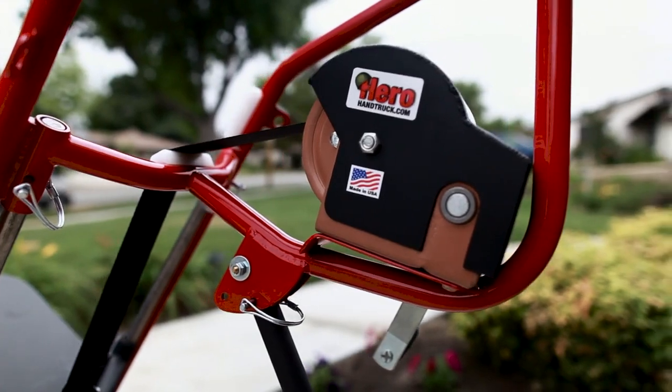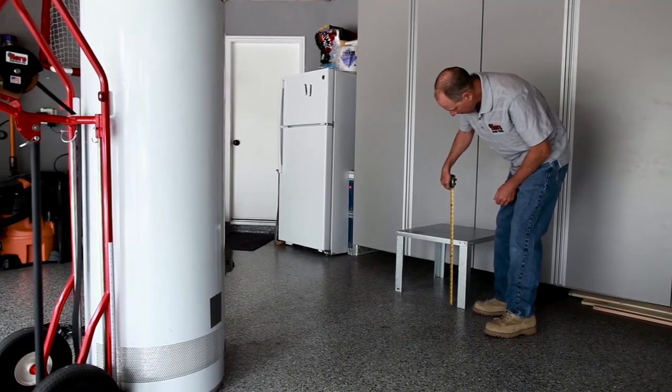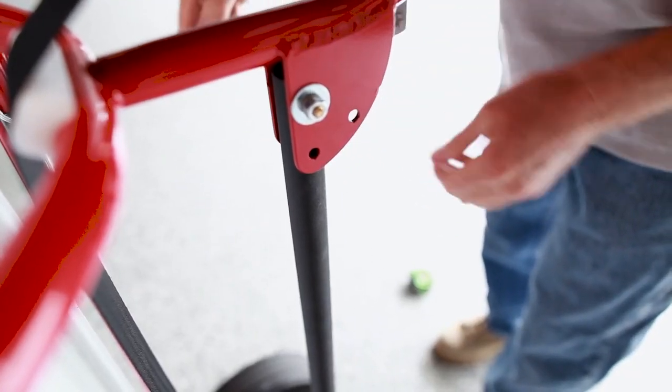Operation of the new Hero Hand Truck is simple if you follow these instructions. First, measure the height of the location where you want to place the water heater. Second, pull the pin and release the tripod leg.